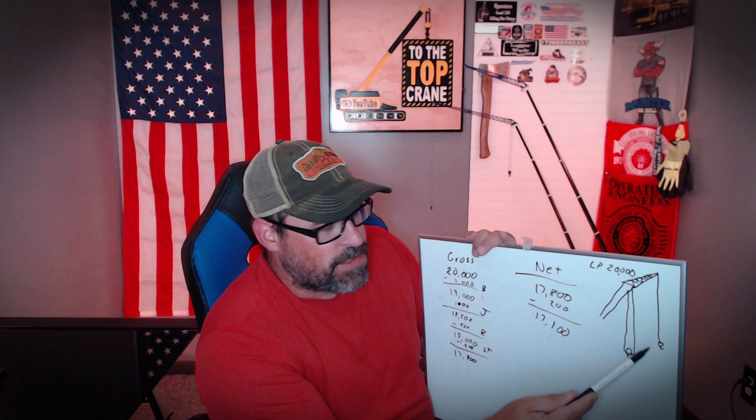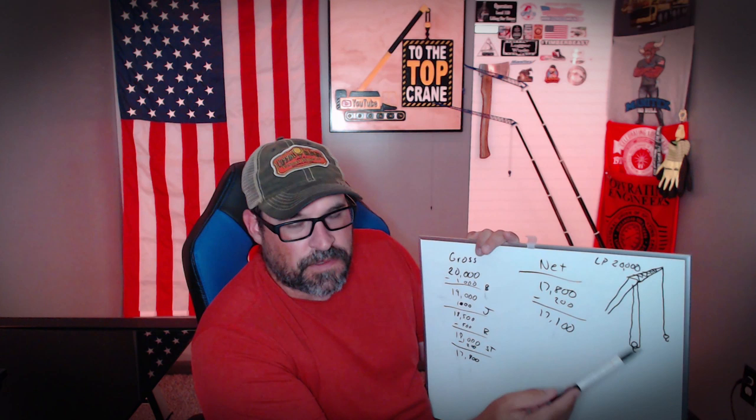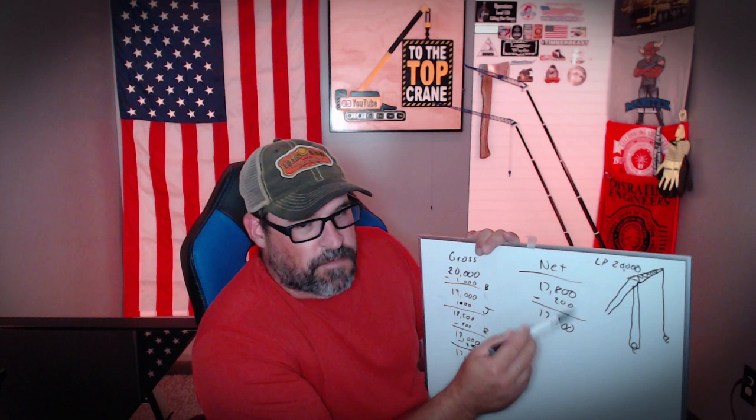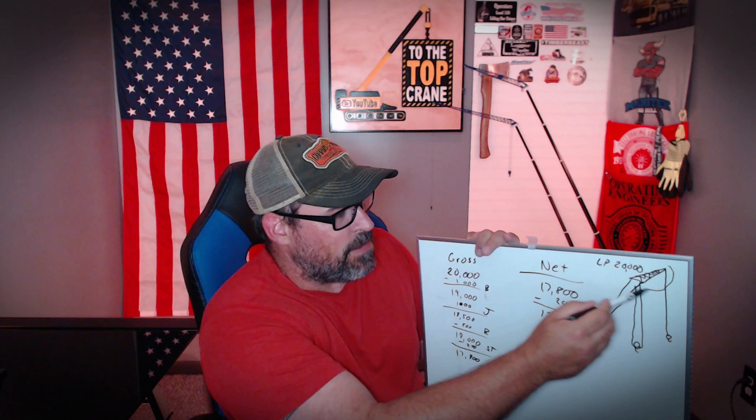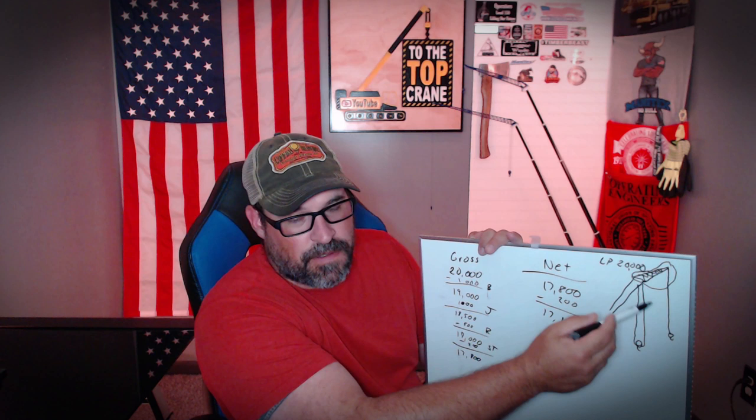Now, if you were using the jib to make the pick, you would not deduct the weight of the jib, because you're using the jib for the pick. You'd be using your jib load chart, which is a separate load chart from your main boom load chart. So if you're working off the main boom with the jib erected, that jib is a pretty large deduction — a lot more so than if it's stowed on the side of the boom. You would also have to deduct the extra line, if they want you to deduct unused parts of line, and the weight of the ball.